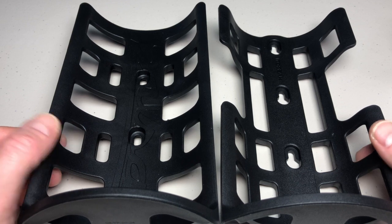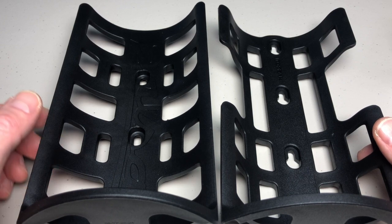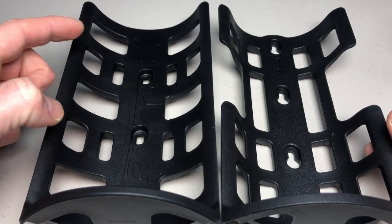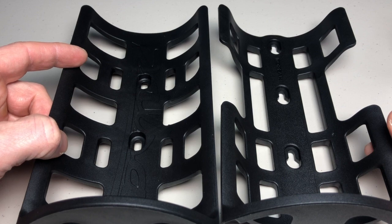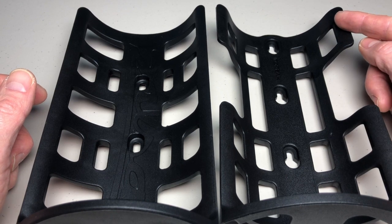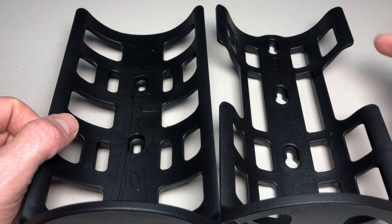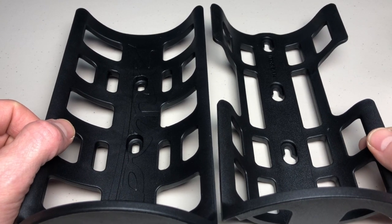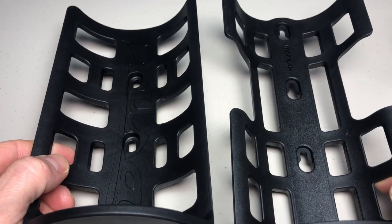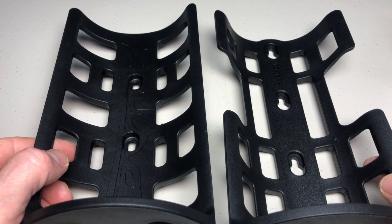That shape difference relates to where the straps run. With the Salsa Anything Cage you weave the strap through two double-hole points, giving you one strap slightly down from the top and one slightly up from the bottom. With the Topeak, the top mounting strap sits higher on the cage, and at the bottom you have the option of running it through the very bottom or just above it. If your cargo is a slightly taller cylinder or a well-packed bag, it's nice to have that Topeak strap right at the very top.